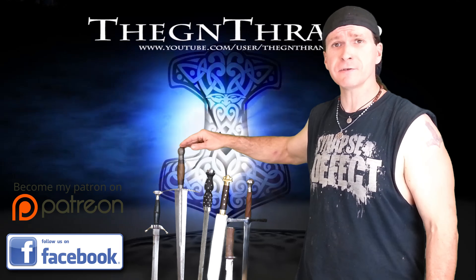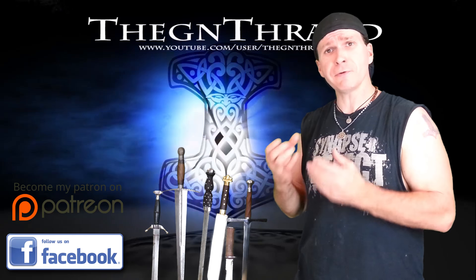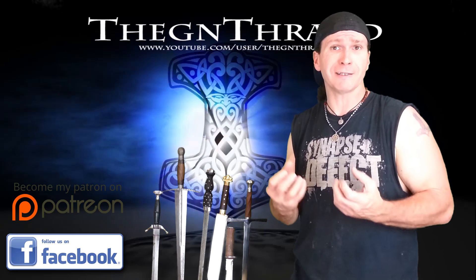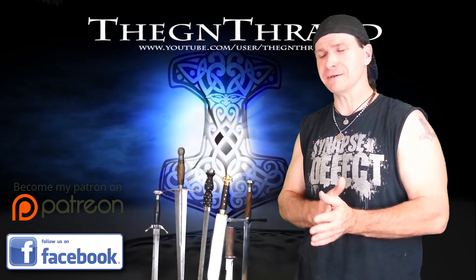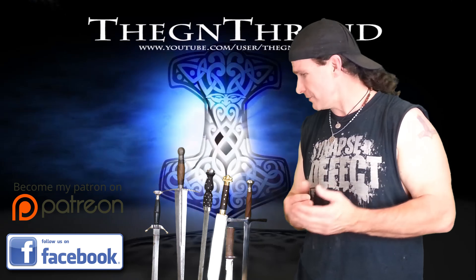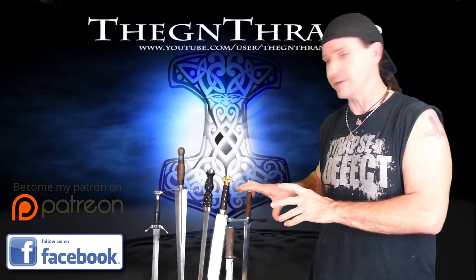They have different tapers that are distal and also profile tapers. That gives them different thrusting ability — they're designed to either cut less and thrust more, or thrust less and cut more. You kind of gain one and lose the other. Today we've got blades to represent all types of daggers.